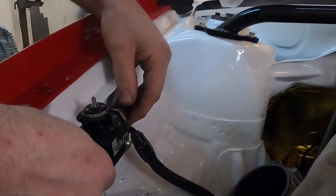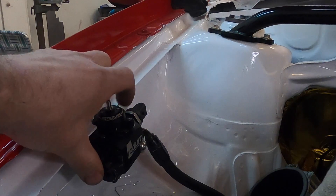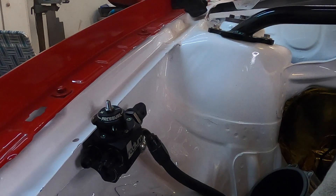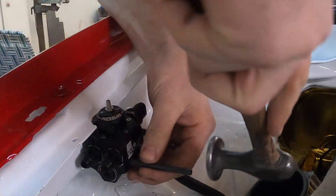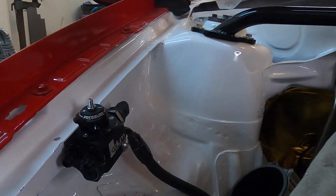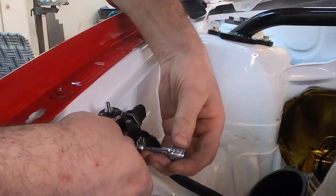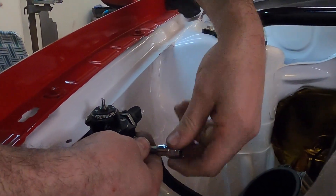With that bolt tight, we can pivot it to the angle that we want — with the top in line with this flange here — then grab the transfer punch in this hole and remove it, and it will give us the perfect location for the second nutsert.